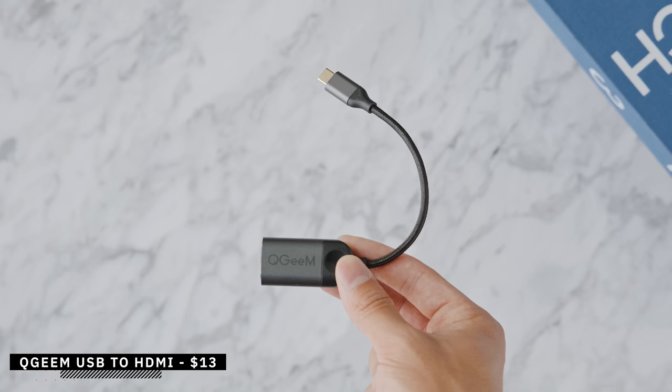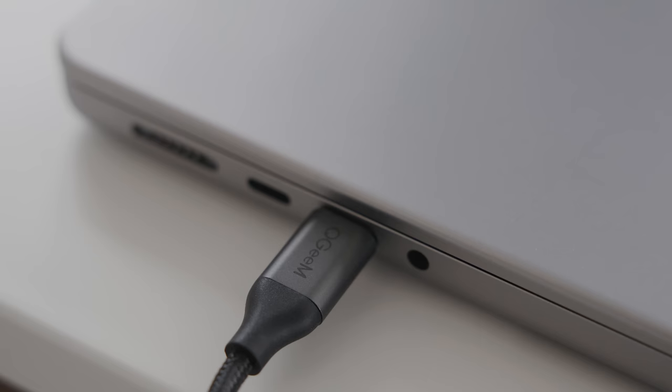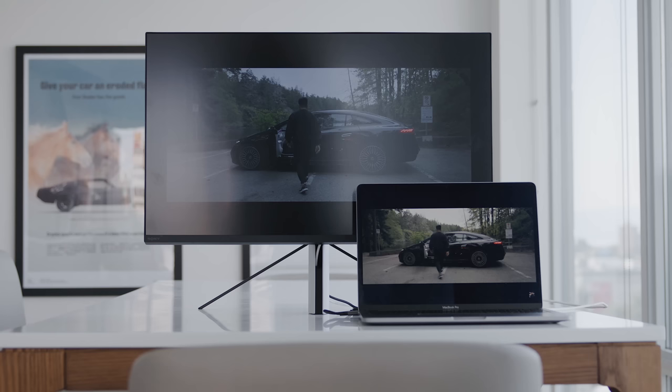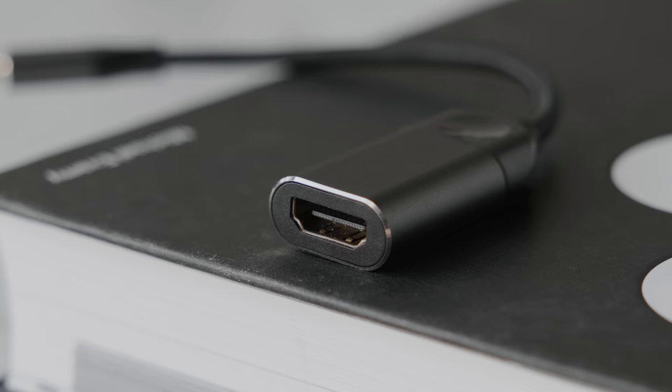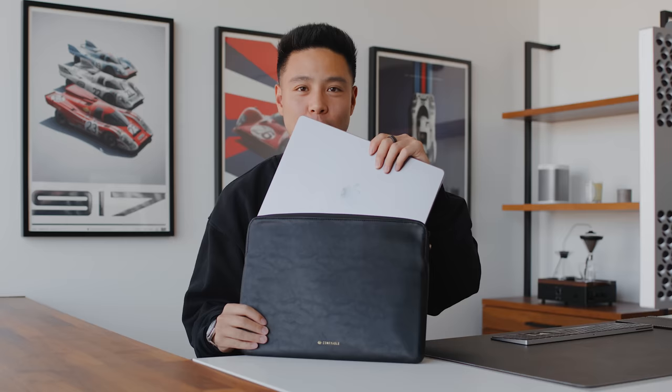If your laptop doesn't have a built-in full-size HDMI port and you're looking for an easy way to connect to a monitor, this accessory — I think it's called the Q-Game — comes in at about $14. You just plug it into your computer and it can output 4K at 30Hz. The quality is really nice with gold plating, a chamfered finish, and a braided cable that is very portable.